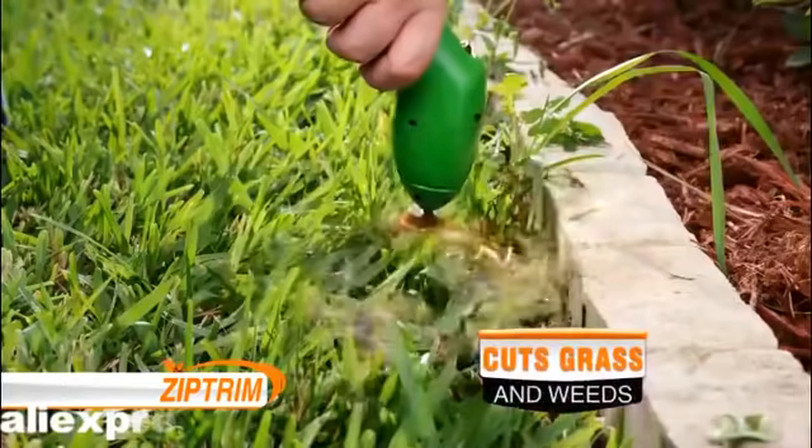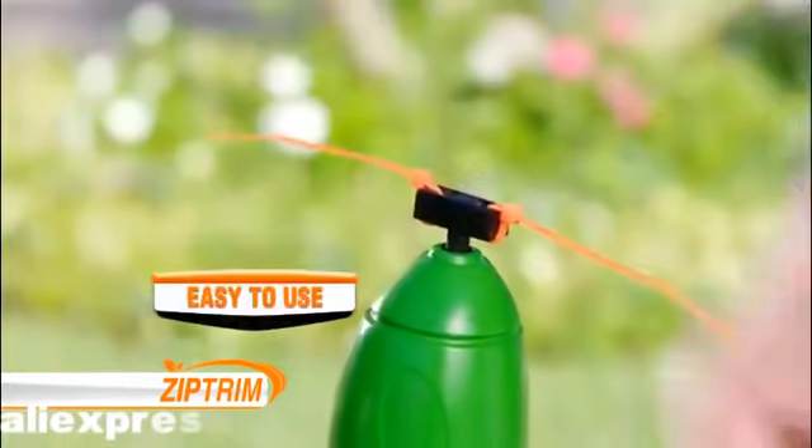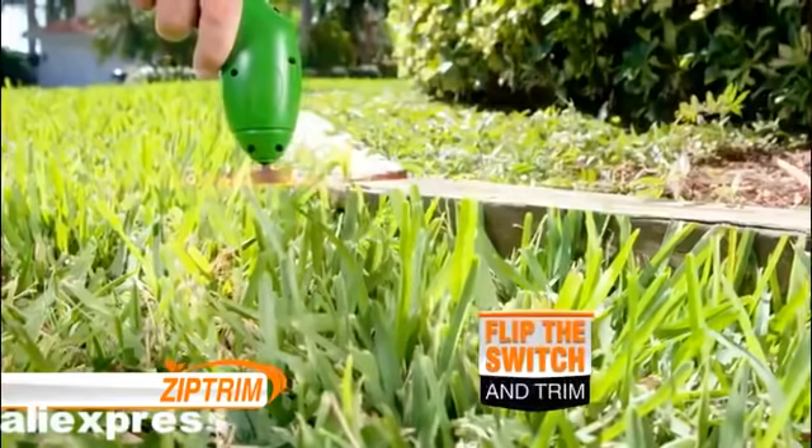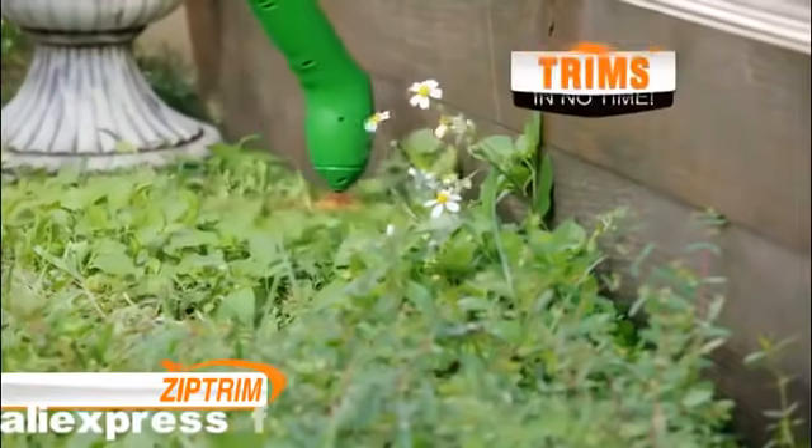It's so easy: zip on any standard zip tie, flip the switch and trim. Or screw Zip Trim onto our lightweight retractable pole and do all of your cleanup work in seconds.